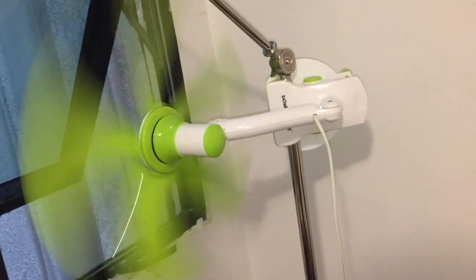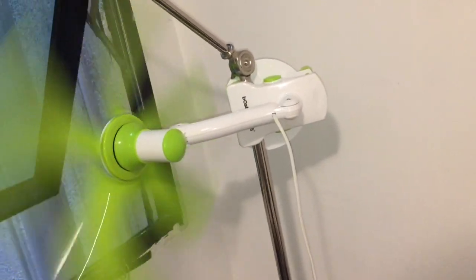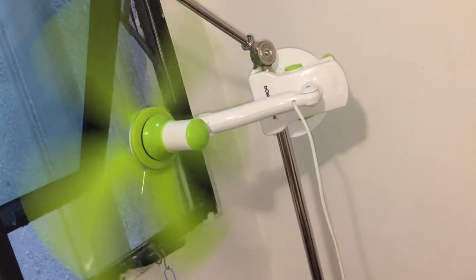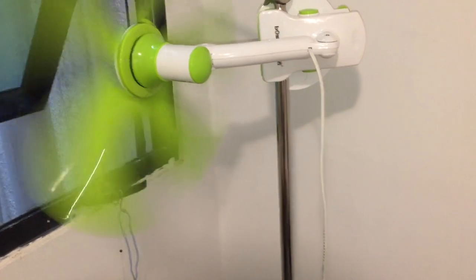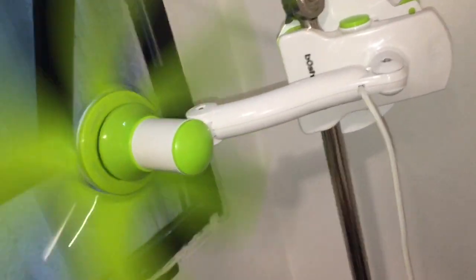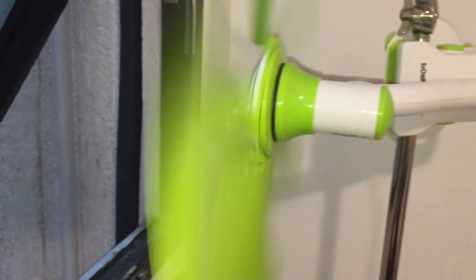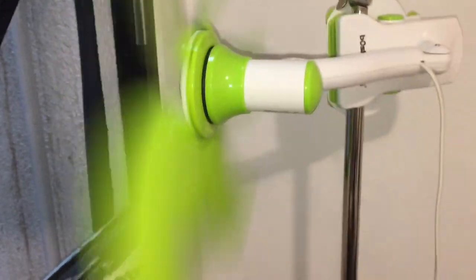Whole-house fans are not a thing here usually — I don't think I've ever seen a whole-house fan in Hong Kong. So this is how I substitute. This is how I got creative and built my own kind of window fan.